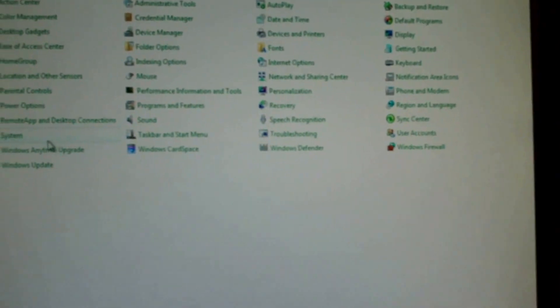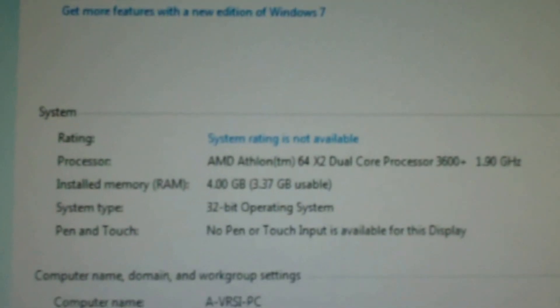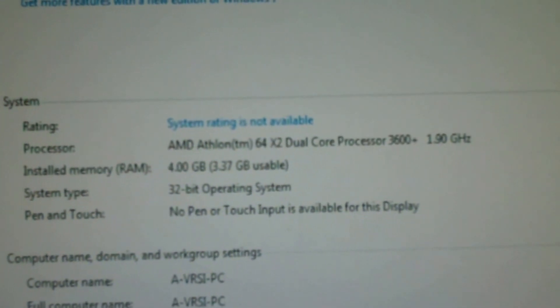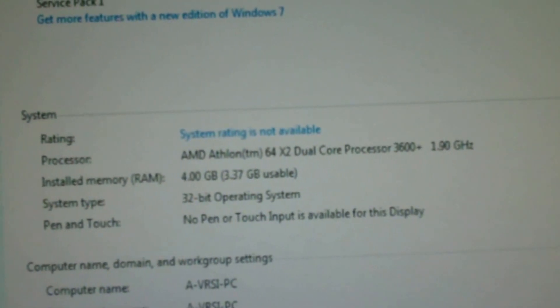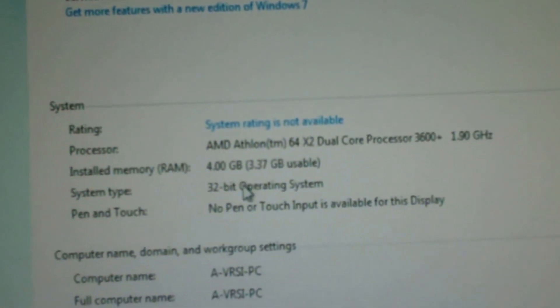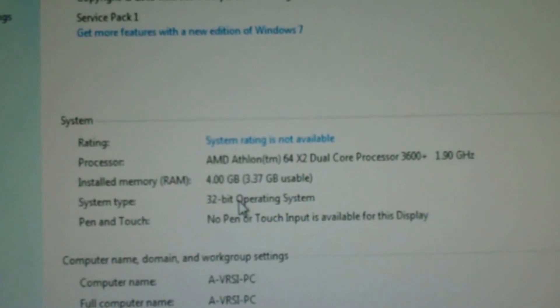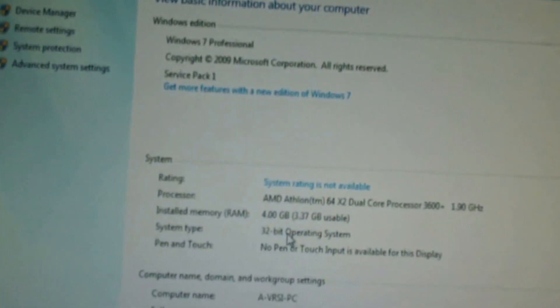We'll go to system and make sure we've got four gigs. Yep, we're detecting four gigs. The AMD Athlon 64x2 dual core processor 3600 is apparently set up for four gigs. And it's using a 32-bit operating system, so theoretically it looks like it could handle a 64-bit operating system from what I'm seeing.